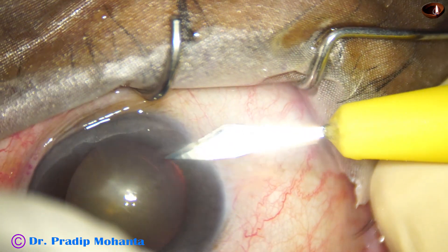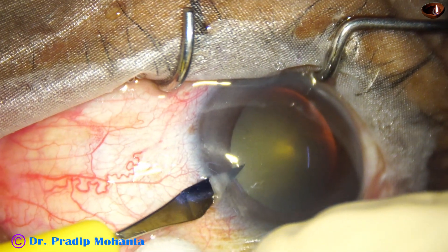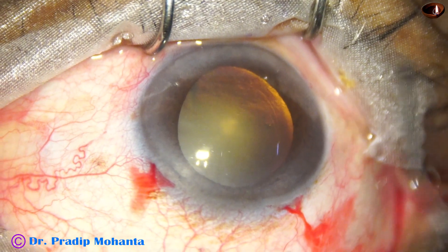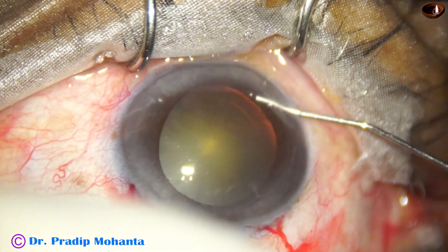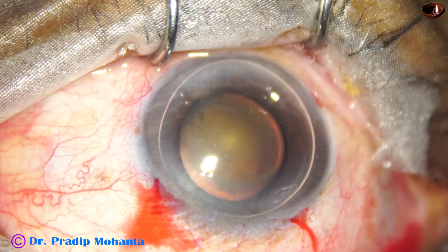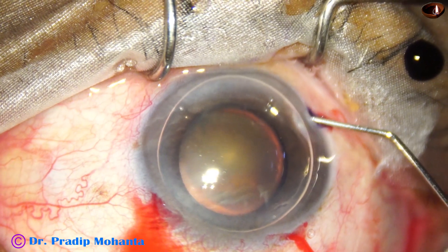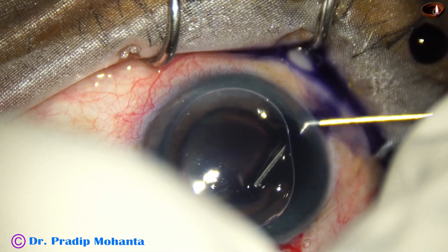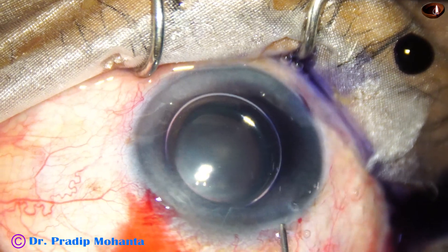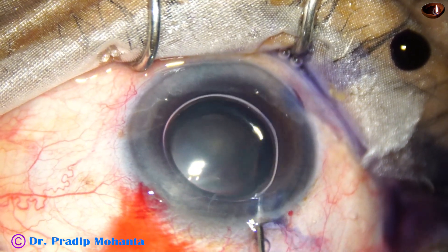The main incision has been made. This is a side port on the right side of the main incision and a small side port on the left side. There is some overlapping of conjunctiva on the cornea superiorly. Now we are going to stain the anterior capsule with trypan blue dye underneath this air bubble — here goes the dye. If we use an air bubble, the dye is not diluted by aqueous and staining becomes fast.